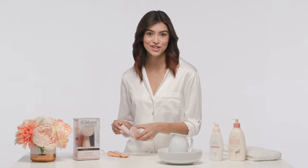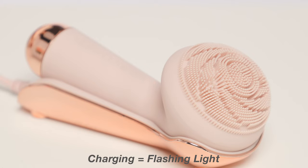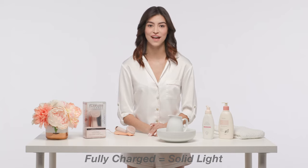The first thing you want to do with any rechargeable device is to charge it. Note that the unit will not operate while charging. The LED light will flash when charging. Once charged, the light will become solid and will stop flashing.